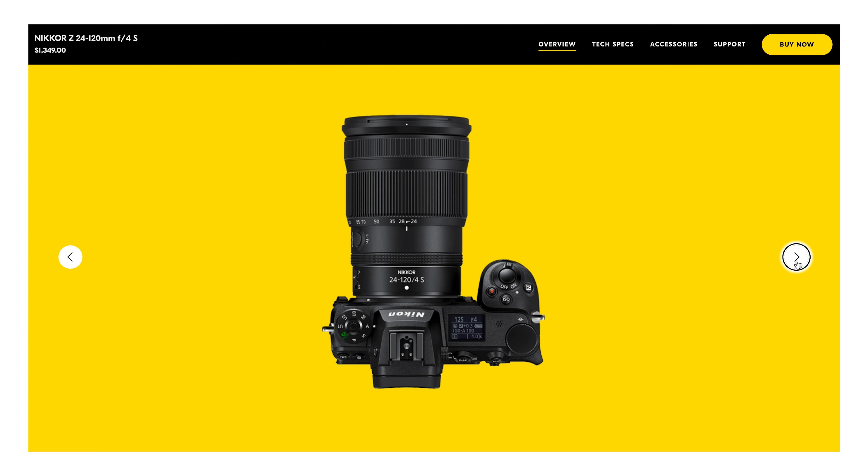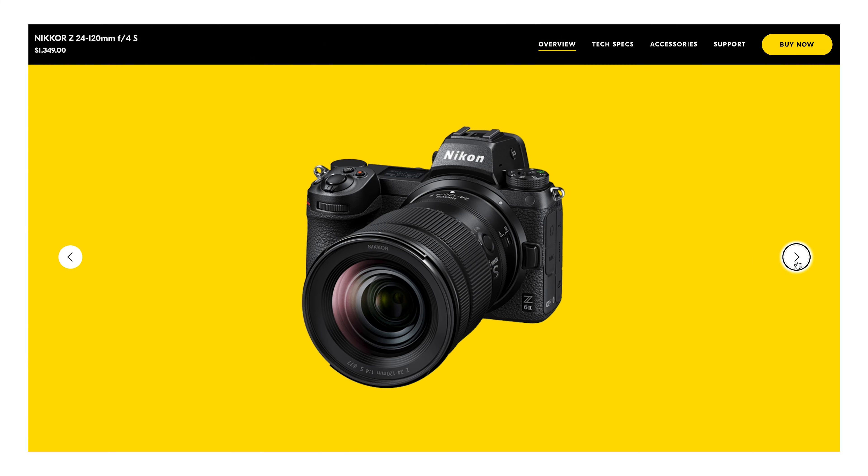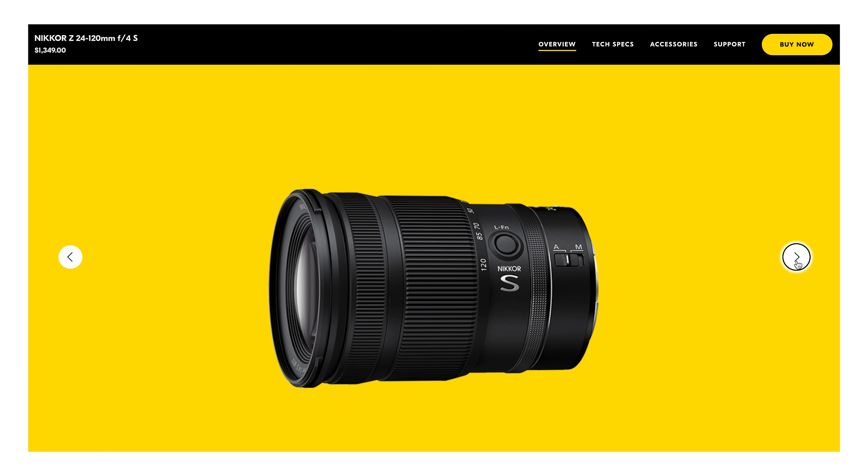As far as other lenses to compare it to, Nikkor also makes the 24-120 f4. It's not as fast an aperture, but it does get you a little bit more focal distance. That's a trade-off, but it's also a larger lens. For me, it's not worth it. I would prefer a smaller and far less expensive lens with a 2.8 aperture, though I could go either way. I just slightly prefer these trade-offs right now.